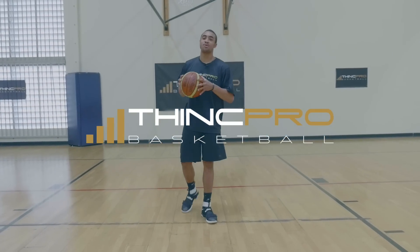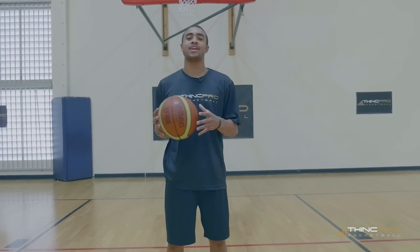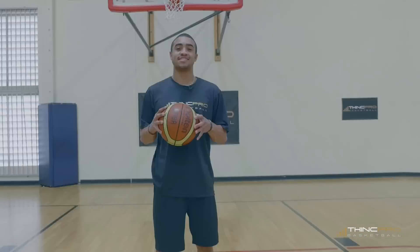What's up Hoopers? It's Coach Alex from ThinkPro Basketball and today we're going to learn how to increase your range with the Pro Range Challenge. Let's take a look at this.